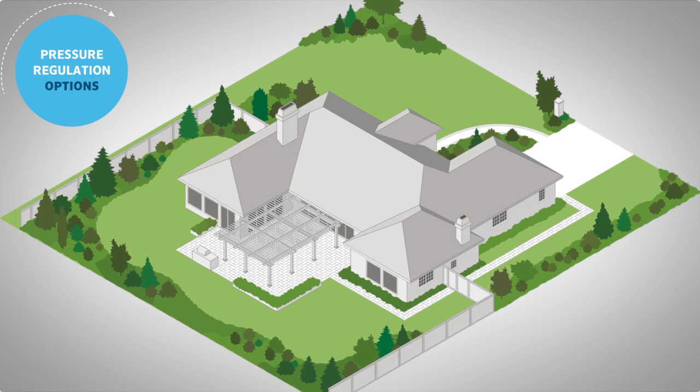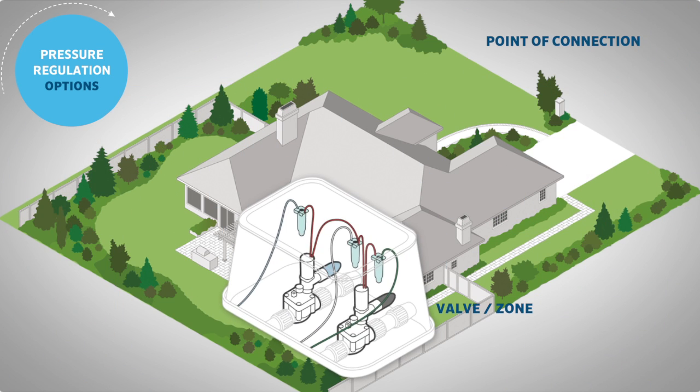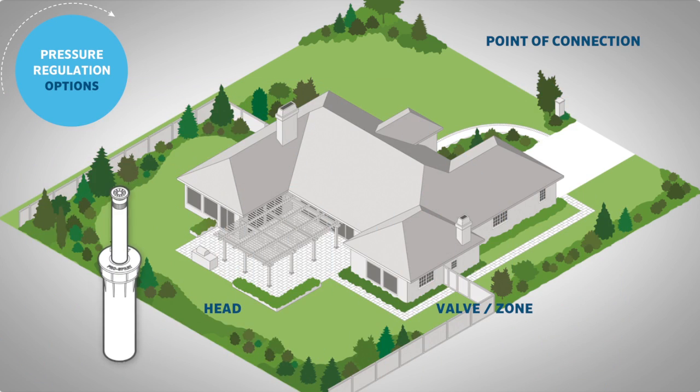We will discuss pressure regulation options along the path of the water line, from the point of connection to the valve or zone level control and regulation at the head.